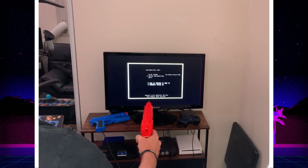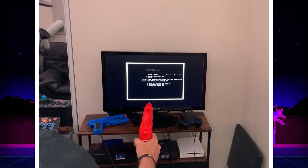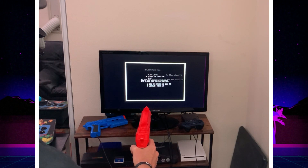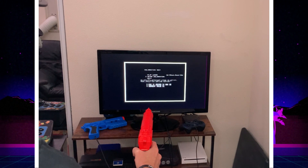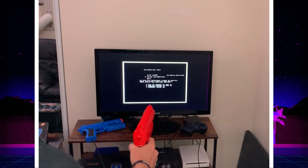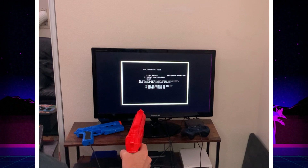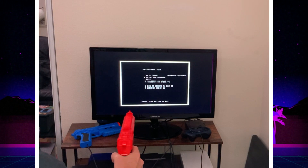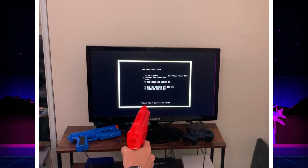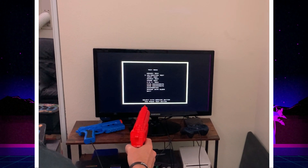Hit number 7. Now leave the control pad centered — this is centering it right here. It doesn't have to be exact. Hit number 8. Now we're going to do range of motion: go to the left, go to the right, go up, and go down. That gives it the max values. Hit 8 again and just kind of test it out — make sure it goes to the corners. Looks like it does. Then hit 8 to cycle down to exit.